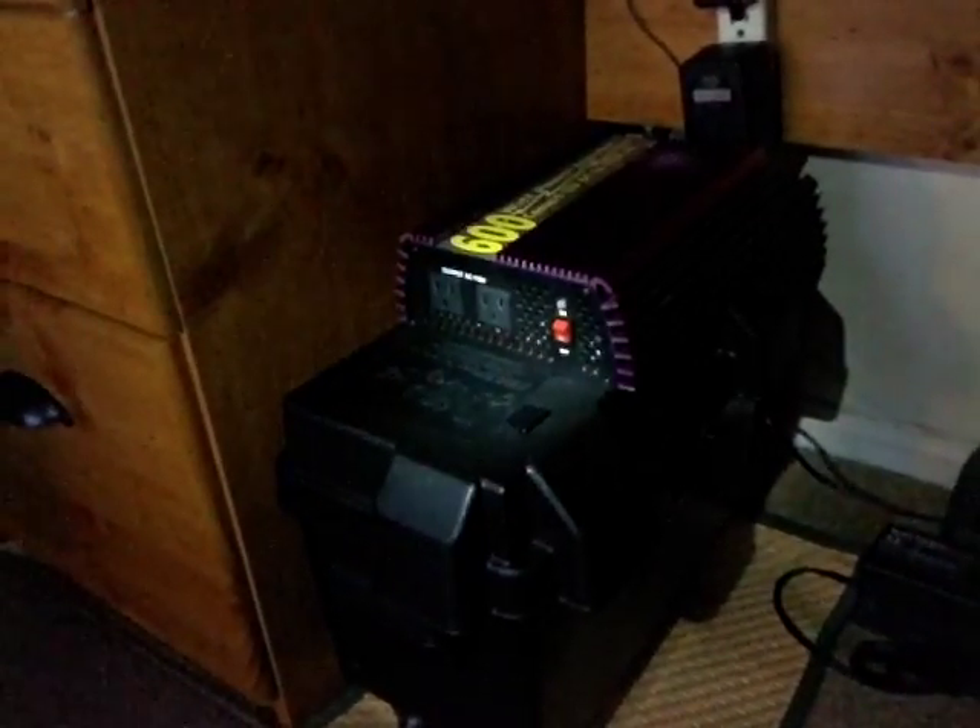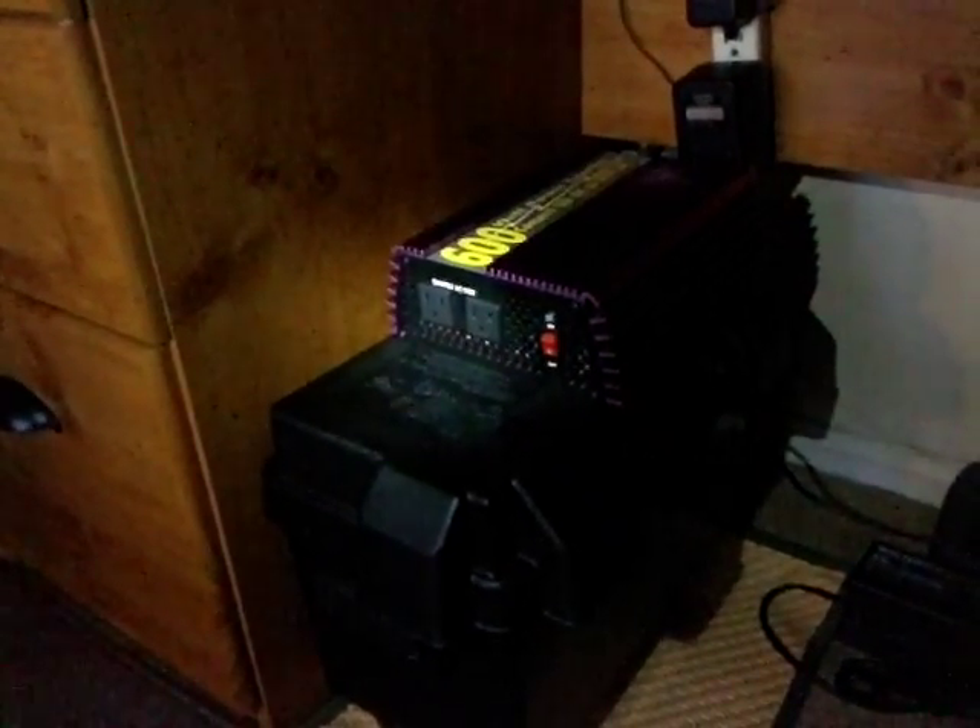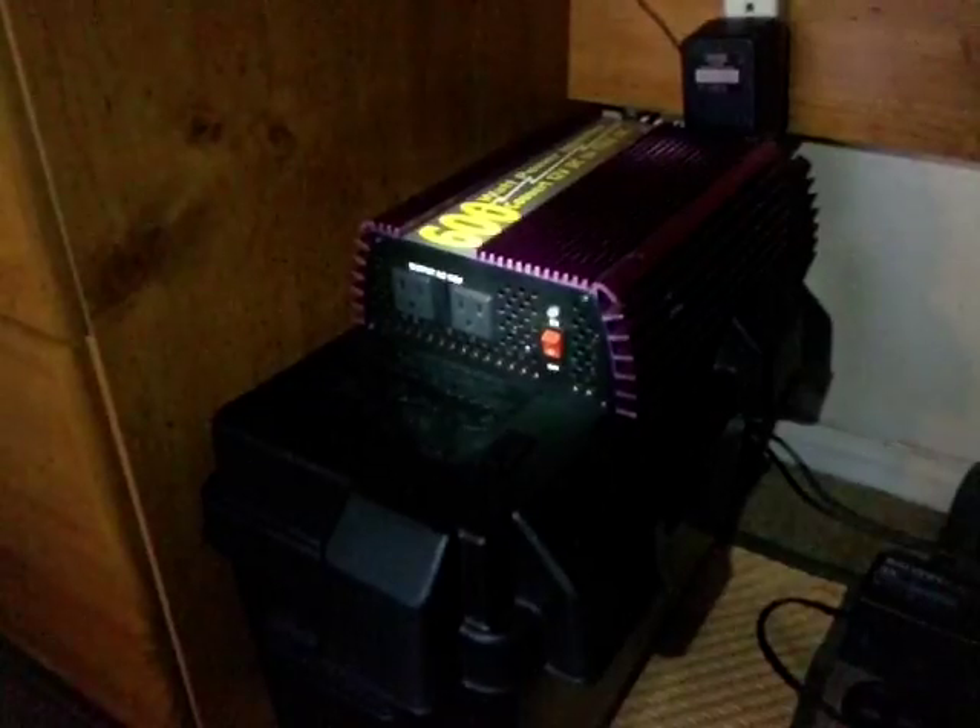Hey guys, I thought I'd give you a quick little tour of one of my little emergency backup power systems. What we have here is my radio backup power system. So if the power goes out, I can simply unplug my power supplies from the backup power surge protector there, turn on my inverter, and run them off of this.